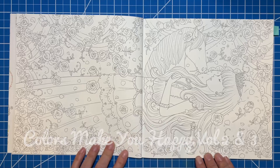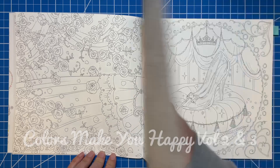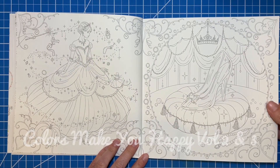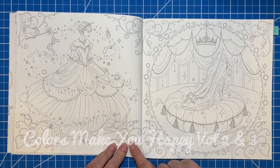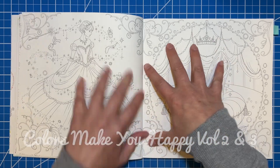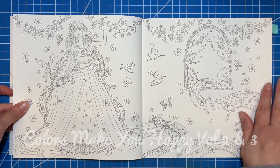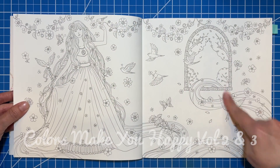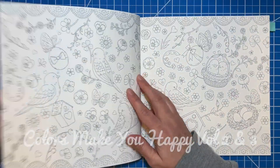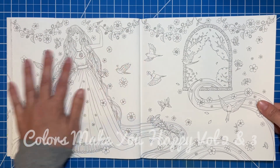So this one is Sleeping Beauty, I believe, and then Cinderella — so pretty. You could color this as all one image if you wanted because it kind of looks like these patterns go over into this one, or you could do it as two separate pages. This one is probably supposed to be all one page, one layout. One's Rapunzel, and I can just see this in those Disney colors — the Disney Rapunzel colors — and it would just be beautiful.